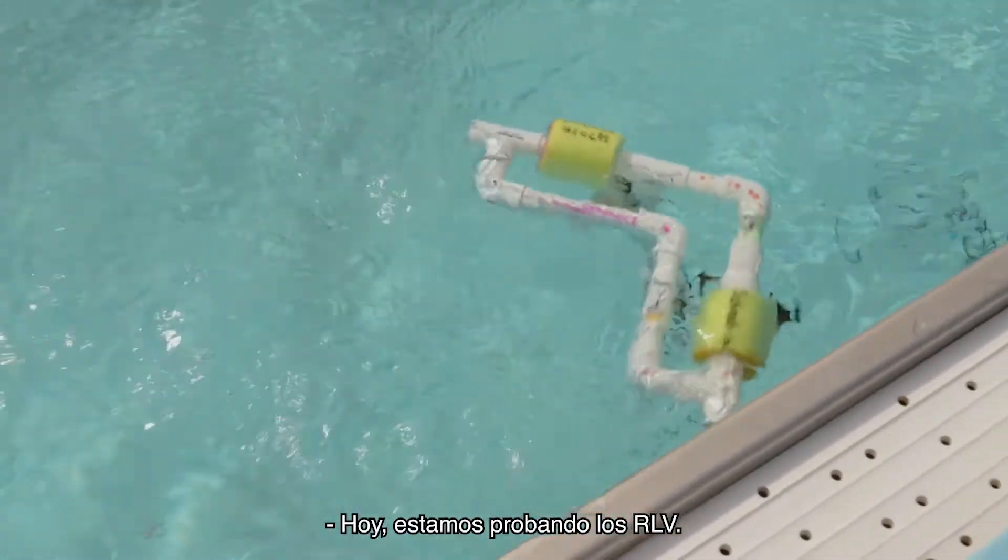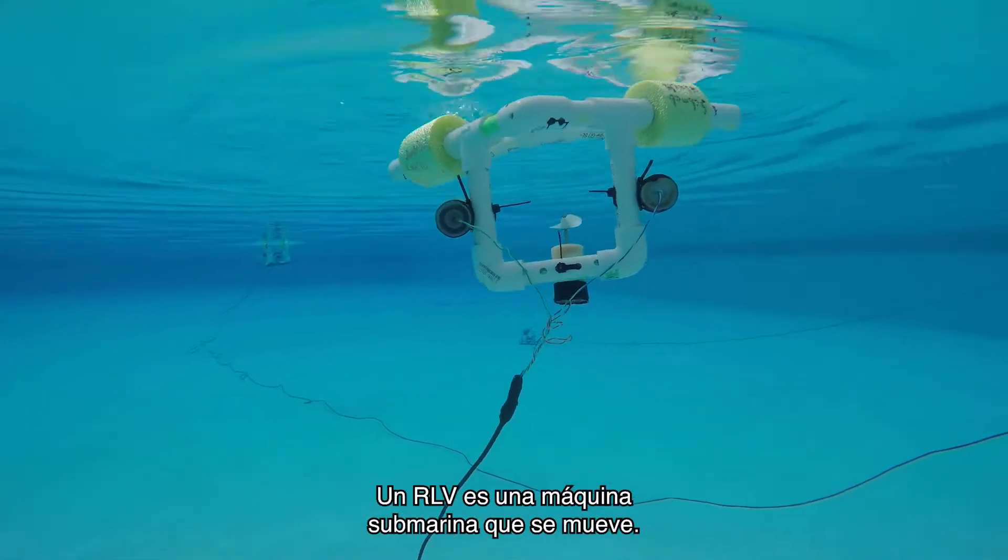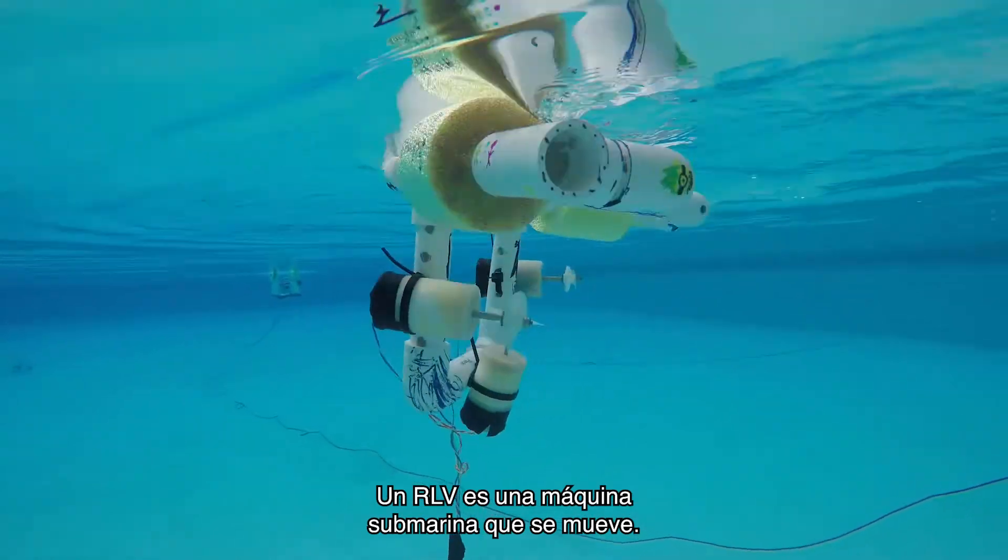Today, we're testing out the ROVs. An ROV is an underwater machine that moves.